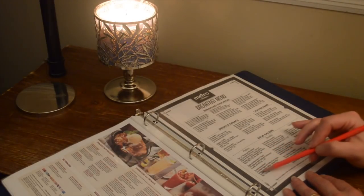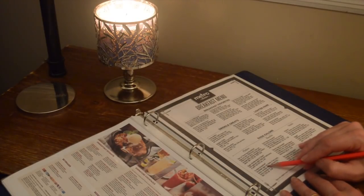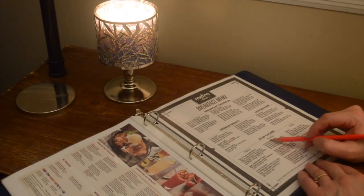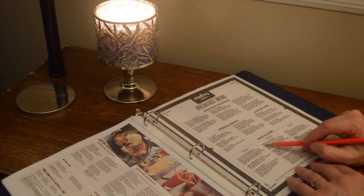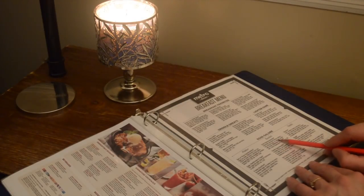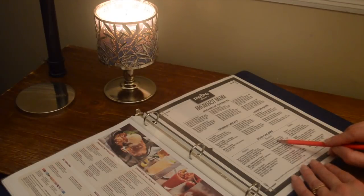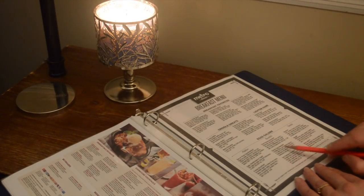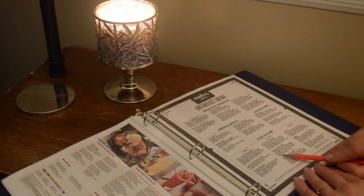Then they've got the protein breakfast — scrambled eggs and a choice of two meats: bacon, sausage patties, sausage links, turkey sausage, or Canadian bacon. And then they've got the benedicts. The fried chicken benedict is buttermilk marinated chicken tenders, two poached eggs on a biscuit, topped with creamy hollandaise, served with a side of hash browns. The classic eggs benedict is Canadian bacon, two poached eggs on an English muffin, topped with creamy hollandaise, served with a side of hash browns.